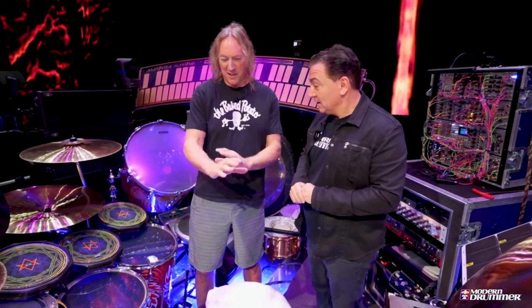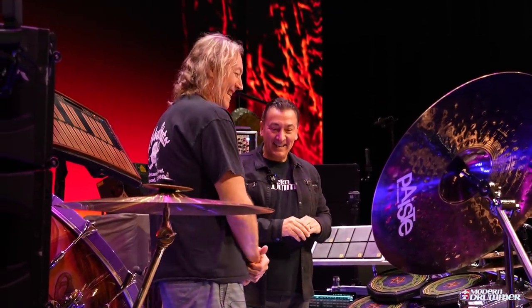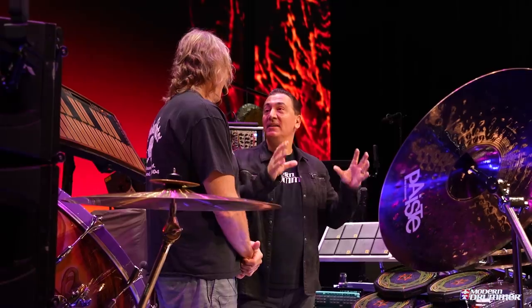Yeah, as much craziness as there is here, it is utilitarian in a way — I use it all, so it has to be here. The music created from this is just beyond drums. Well, I can't take credit for all of that. You're playing melodies and rhythms and parts as much as you're playing drums in the traditional sense. I try to contribute however I can just to make the song do its job.